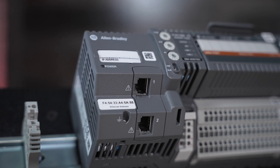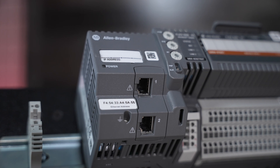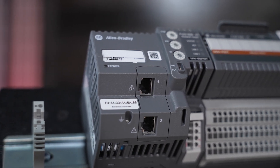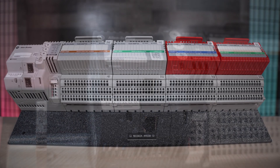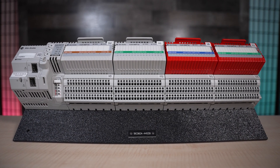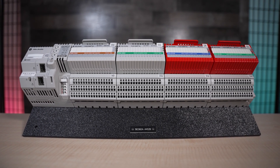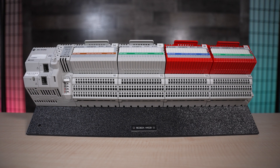Maintenance and expansion are also easier with snap-on installation, as well as removal and insertion under power, or RIUP capabilities, to allow system changes while the system is in operation. In addition, users can configure alarms, events, and diagnostics on the fly, which can help reduce costly and unplanned downtime, especially in continuous process control applications.